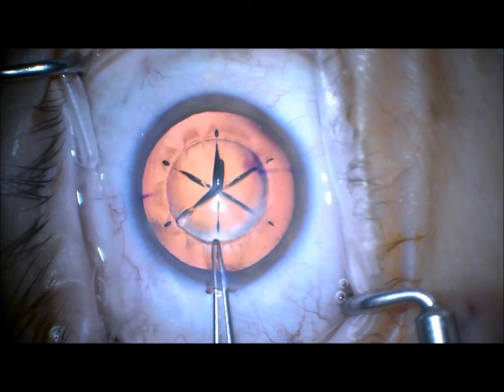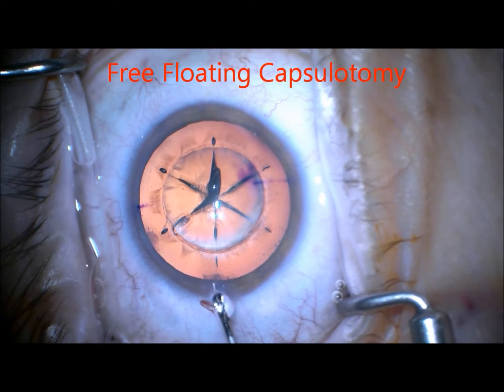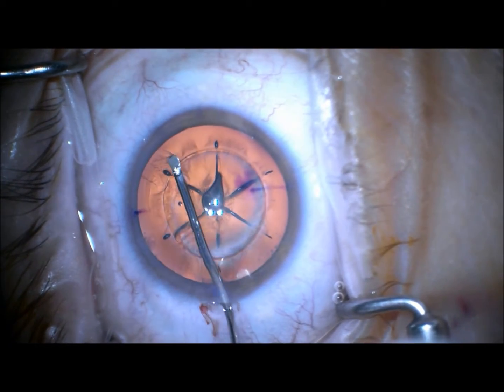Now we've gone to surgery and you can see we get a free-floating capsulotomy pretty much every time with the Victus laser. It works well inside the eye.